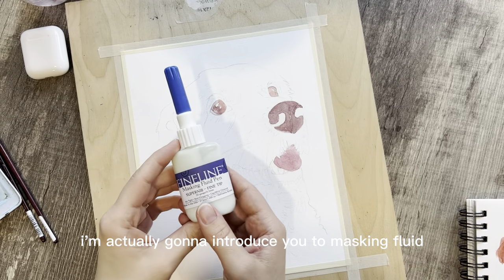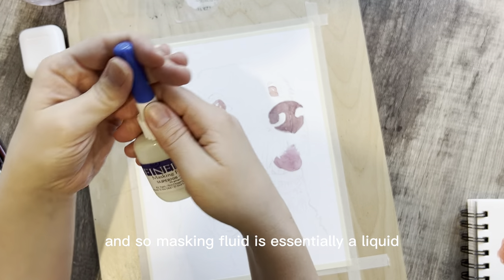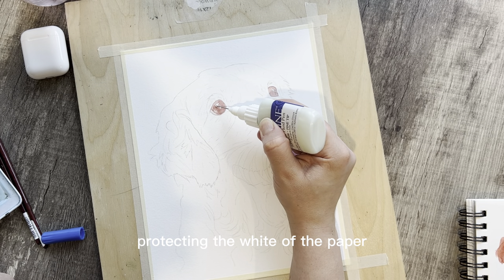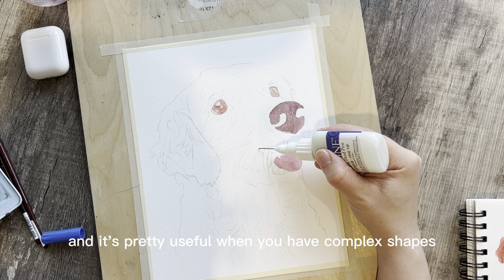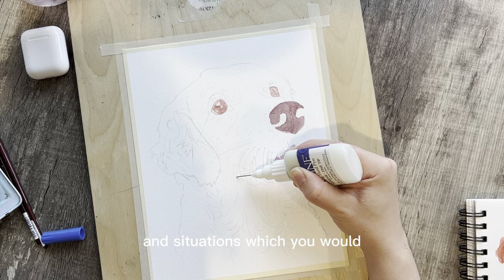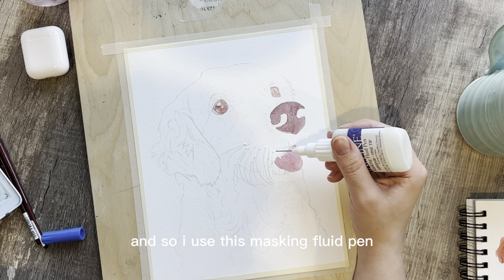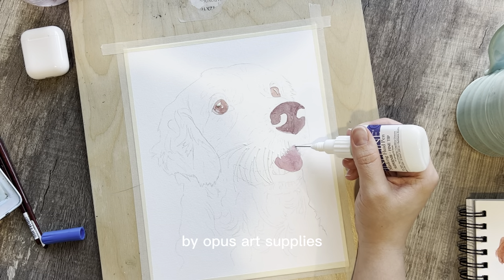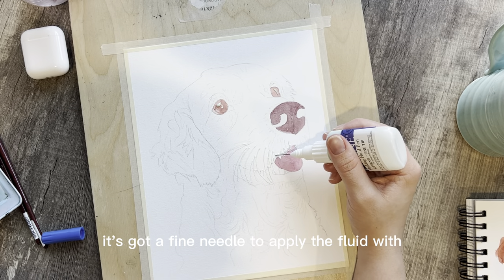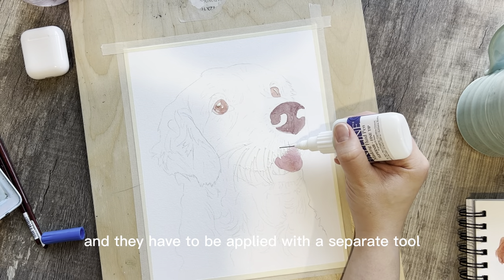In this video I'm going to introduce you to masking fluid. Masking fluid is essentially a liquid that you apply to the paper and it dries as a rubber, protecting the white of the paper. It's pretty useful when you have complex shapes you'd like to preserve in white, in situations where it would be basically difficult to paint around. I use this masking fluid pen by Opus Art Supplies — I'll give you the link. It has a fine needle to apply the fluid with, and I've found this is the easiest option to use compared to other brands that require a separate tool.